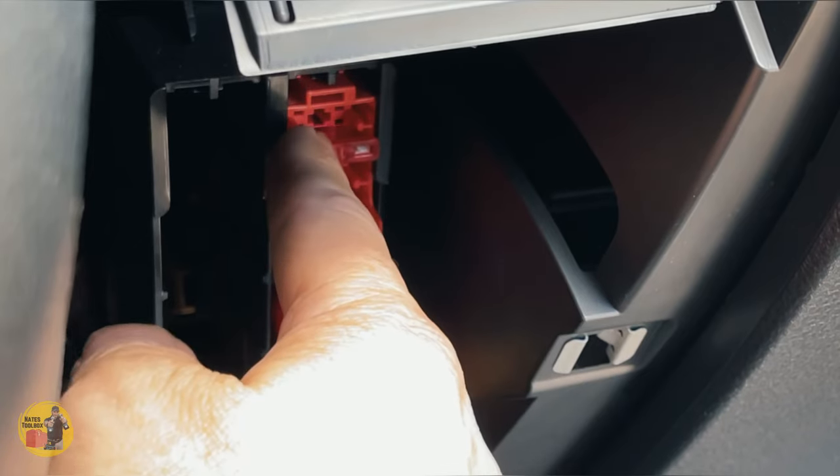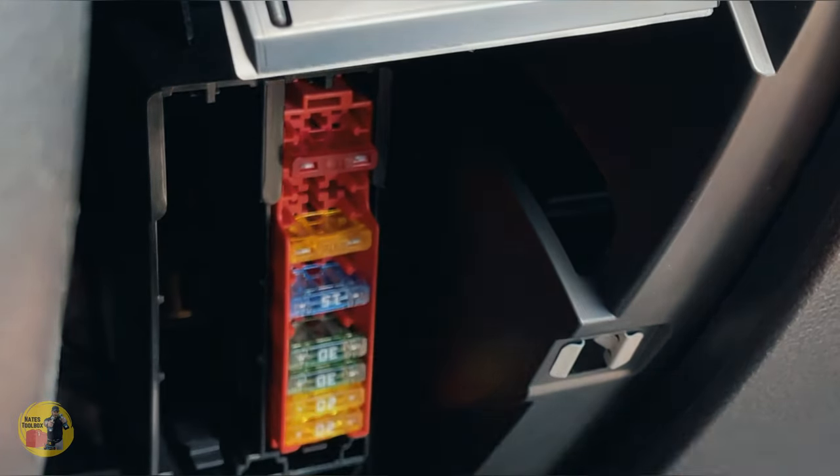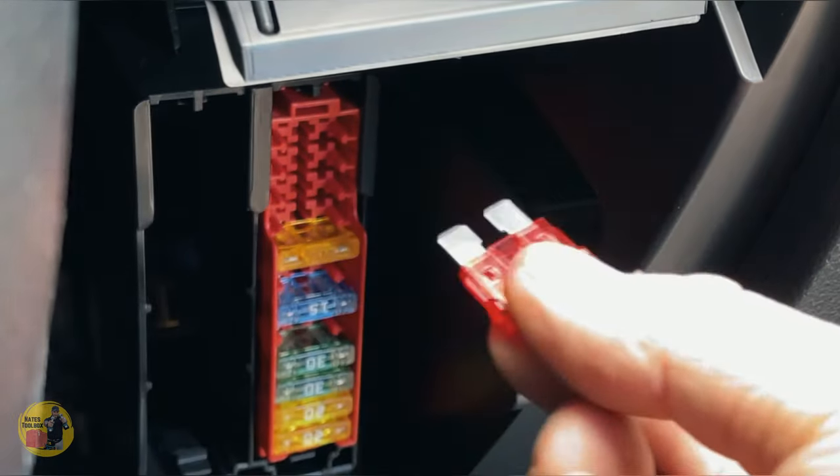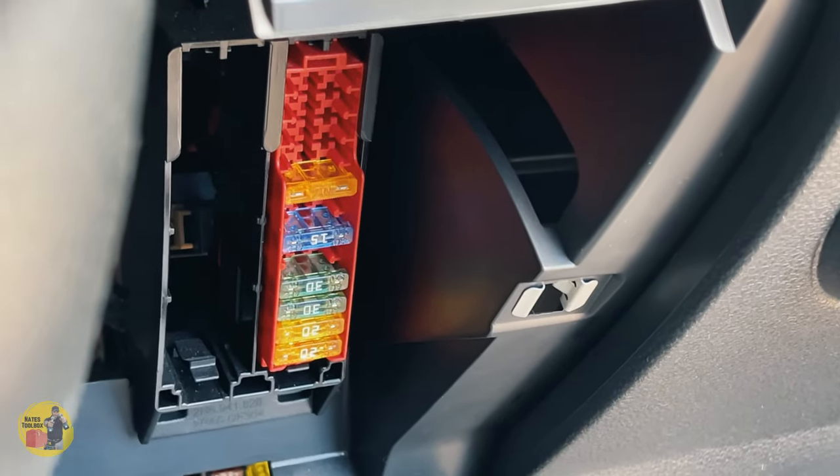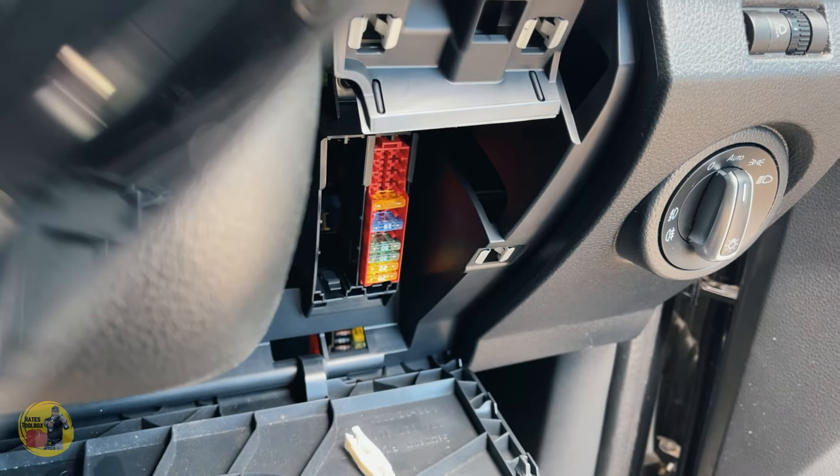The spare fuses come out quite easily so I'd keep them in the glove box instead. There you have it — the hidden fuse box in the Volkswagen Amarok. From 2017 or 2018 onwards and behind that model it could be the same, so check yours out. Just rip that panel off around the steering column and generally it will be that first fuse there for your auxiliary power outputs.